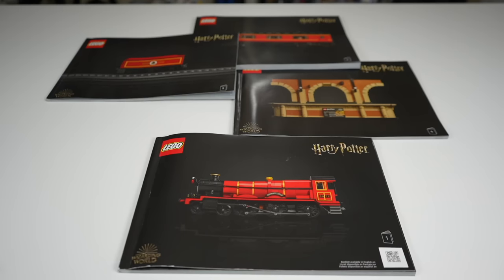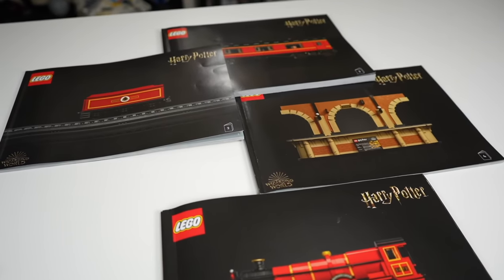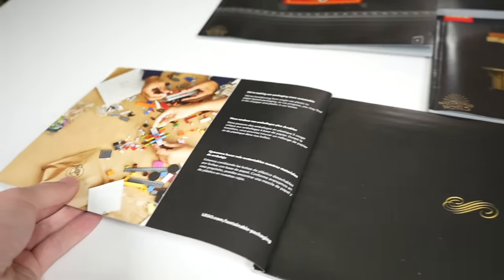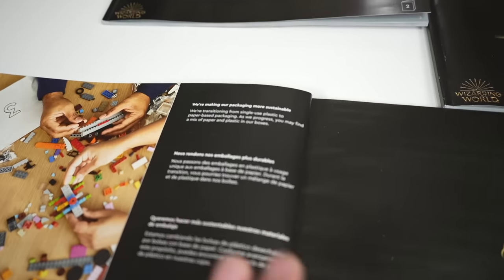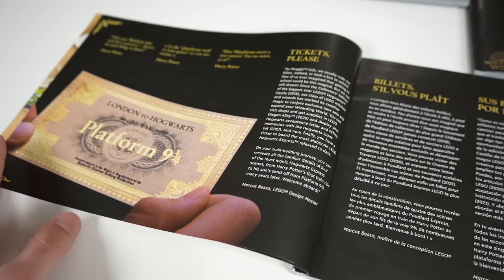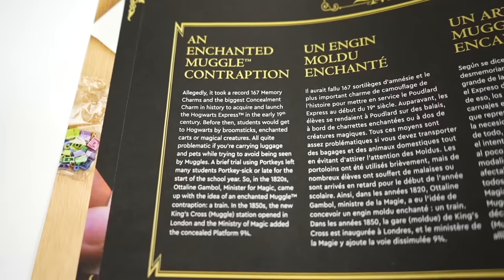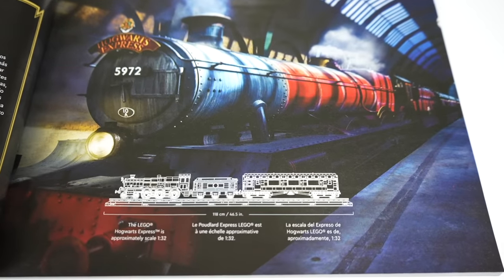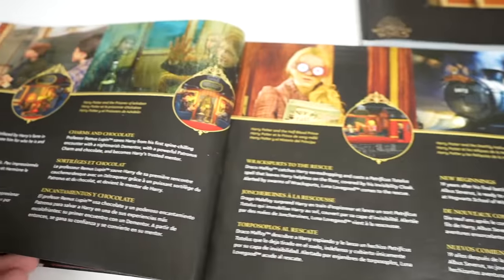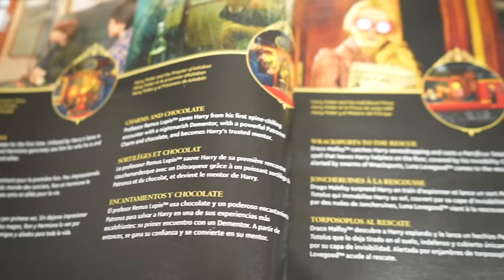The $500 model takes much longer to build — around eight to twelve hours instead of about two hours. The front cover of the first instruction book has reading about how LEGO is making their packaging sustainable, and more importantly, some literature about Harry Potter and the set itself. This is one of the coolest things about newer expensive LEGO sets — they give you a real insight into the set right before you build it, with different sections in a few different languages.